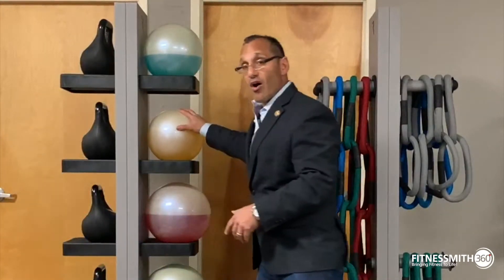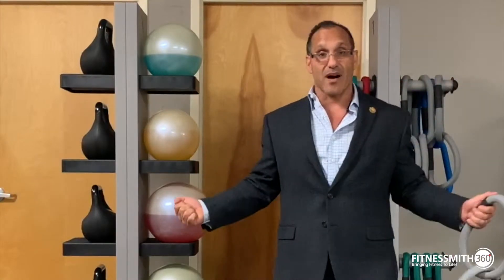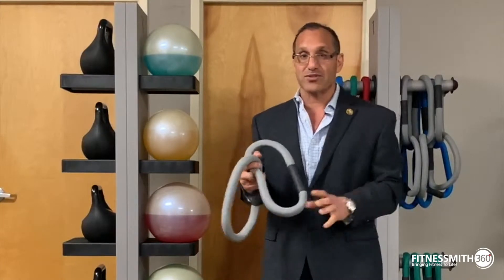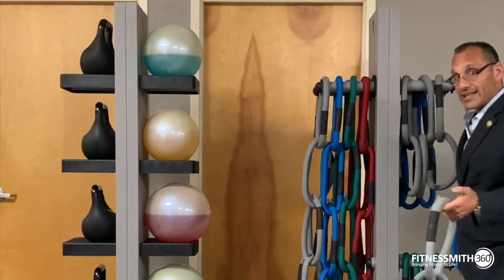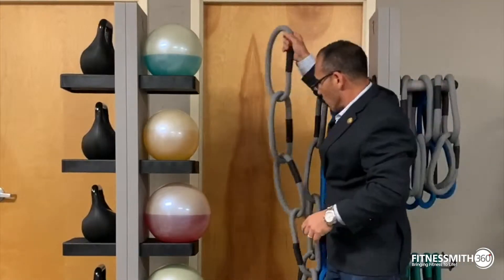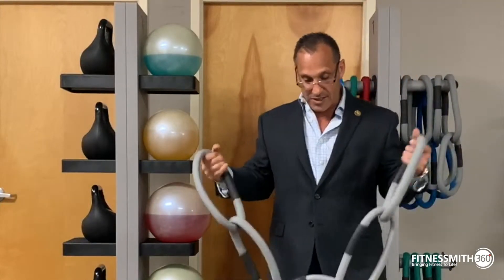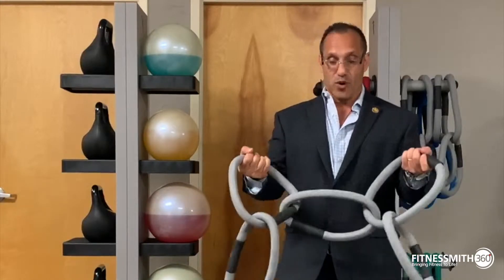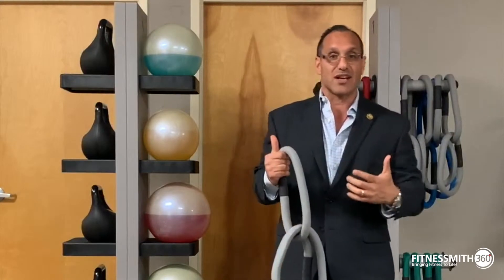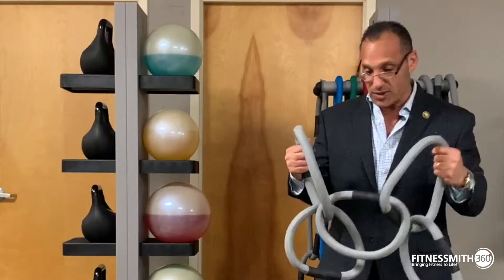The fluid ball and these are the chains — these are two-chain systems. You can actually hang them on group cycles, for example. You can use them in multiple different exercises and they come in different colors, which correspond to different weights. This is a five. You have five links, four links, one link — the ability to use this chain in different configurations. You can put it over your shoulder, use it on a lunge or a squat, or swing it overhead, creating an unstable environment. Multiple uses for this.